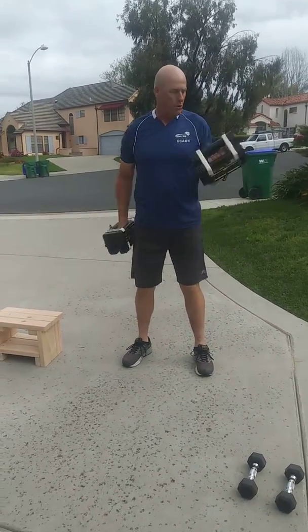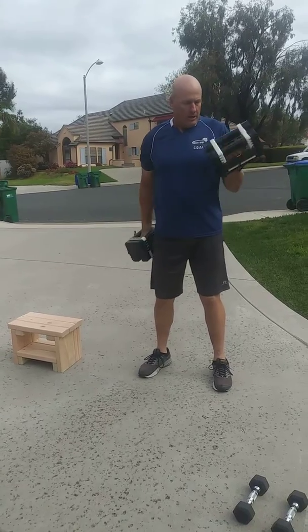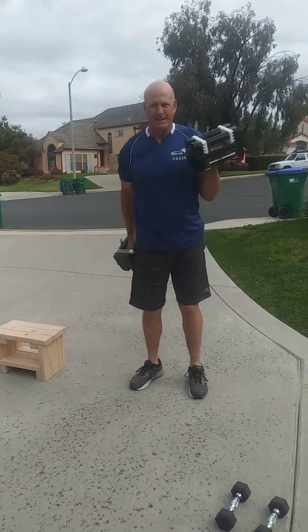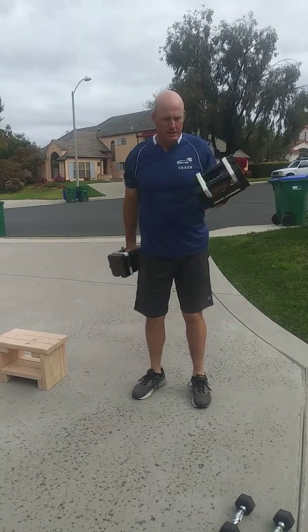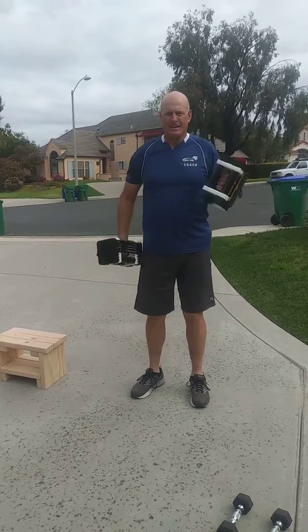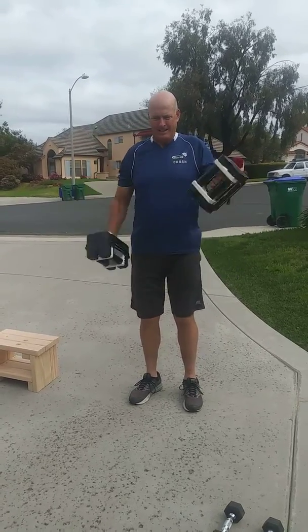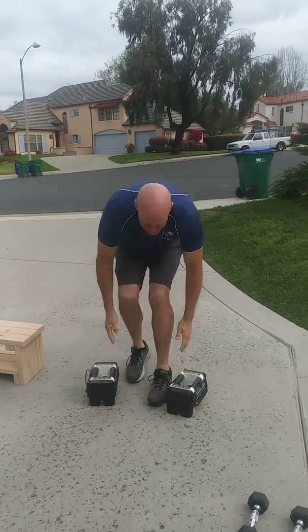Four, five, six, seven, eight, nine, ten.